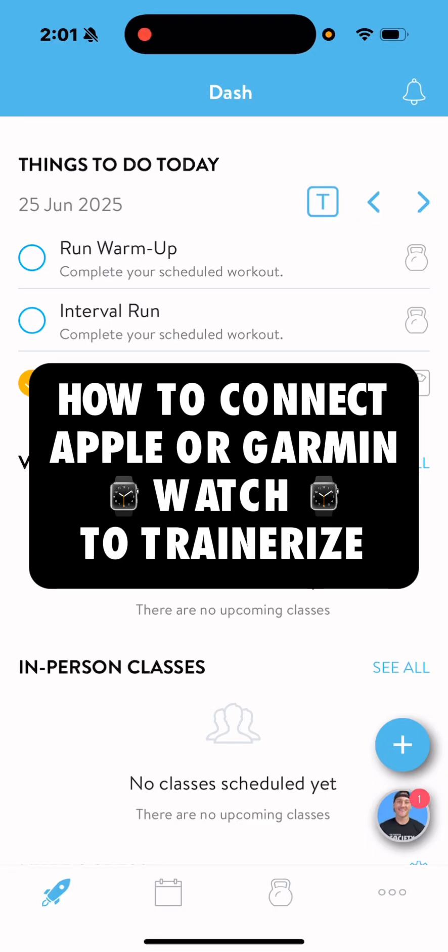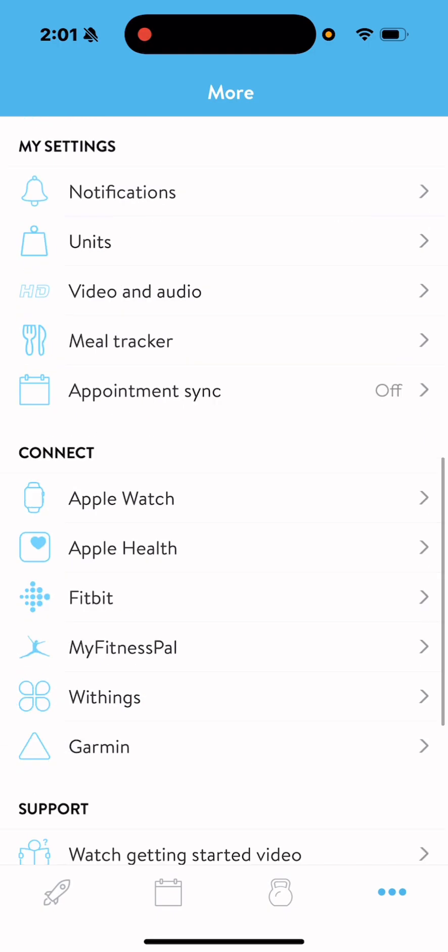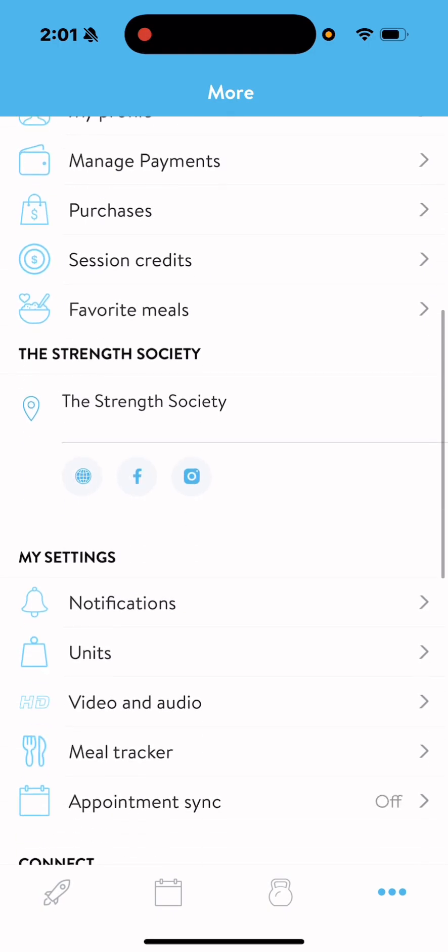Here's how to connect your Apple or Garmin watch to the TrainRise app so we can seamlessly measure, monitor and manage the metrics that actually matter. On your dashboard, bottom right hand corner, you'll see three dots — hit that. It'll take you to this page. Scroll down.